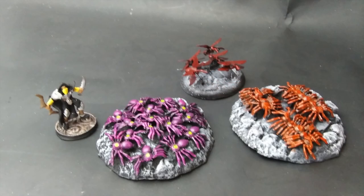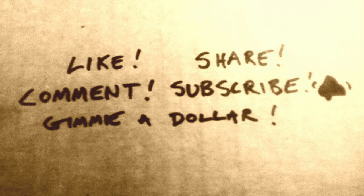So there you go — three different monster swarms from one 99-cent bag of spiders. And I bet there are more swarms you can think of to make from these cheap little bugs; I'm sure they would make great wasps or any other kind of little bug. If you found this episode useful, hit that like and subscribe button for more Minis for Pennies. Thanks for watching and have fun!